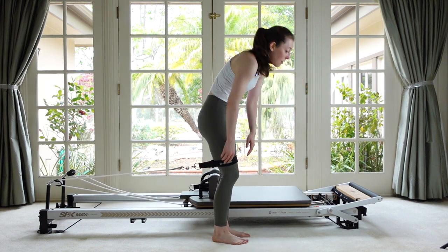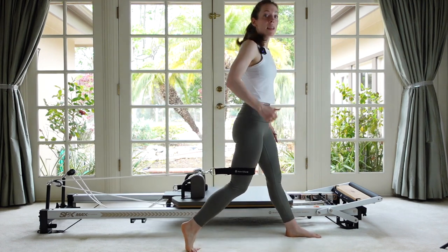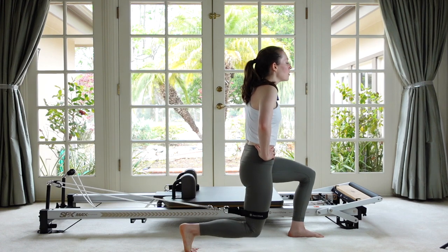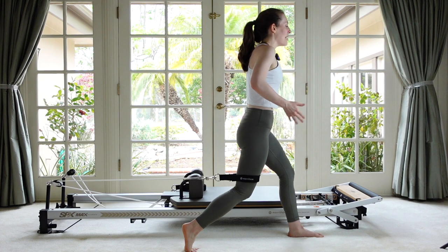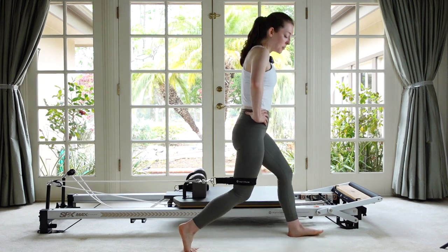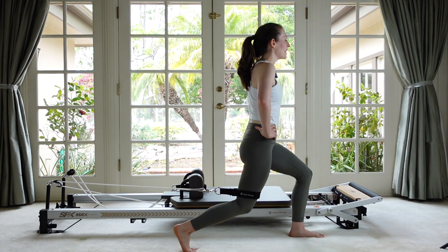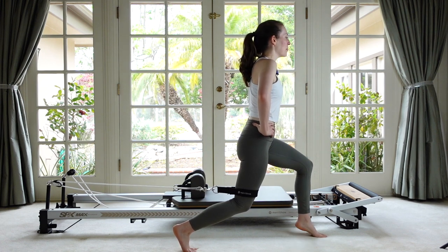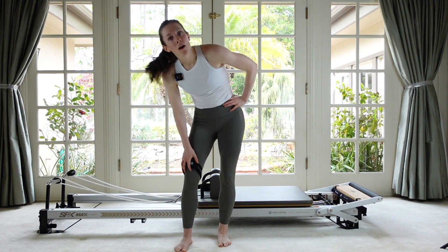Turn and face the footbar. Bring the strap up above your knee and stagger your legs — the strap leg is going to be the back one; keep it a little soft. Drop down, knee gets close to the floor, and then stand. The knee doesn't need to get all the way straight on the back leg. It's all work through the front of those hips, abdominals, and thigh to stay steady on that strap. Get down and hold; do our little tiny pulses. Now pause your lunge and do your heel lifts — up and down, up and down. I am shaking! Last one — and then stand all the way up.